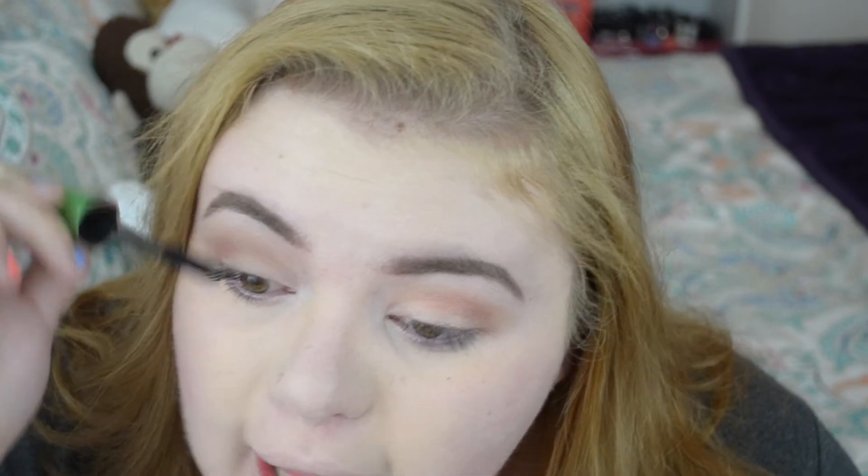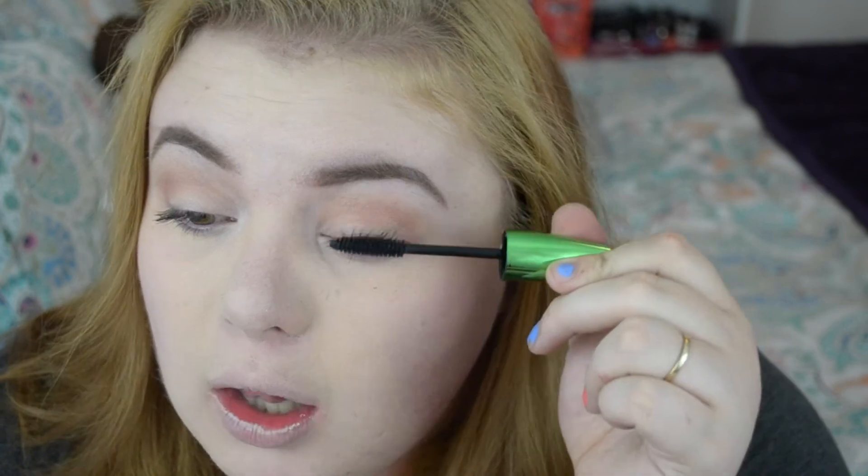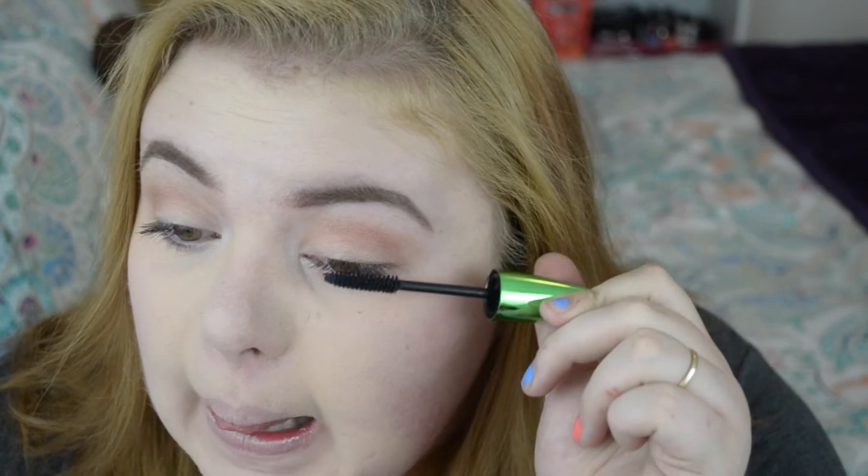I'm going to use the Flower Lash Knockout volumizing mascara that I raved about in my favorites video, applying it to my top and lower lashes. I chose not to tight-line for this video because I feel it harshens the look a little too much, so no eyeliner — just letting the mascara do its own thing.